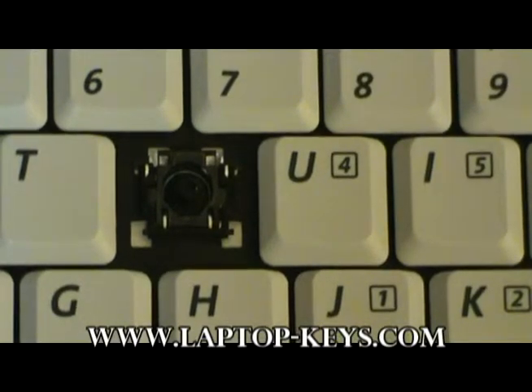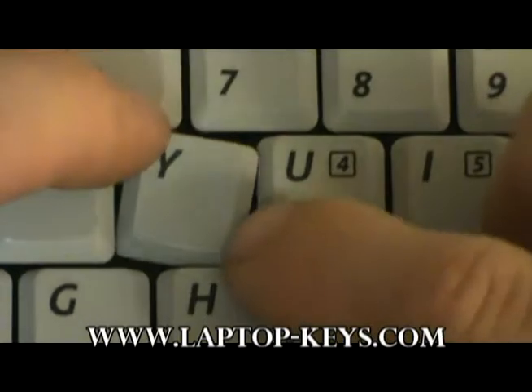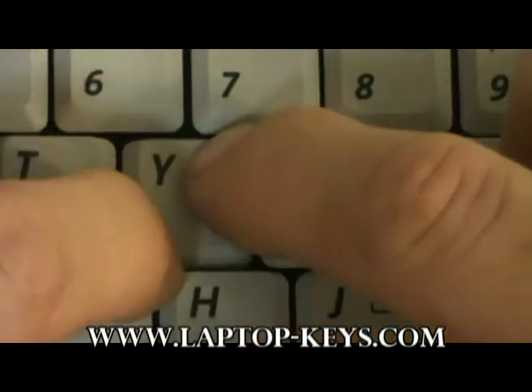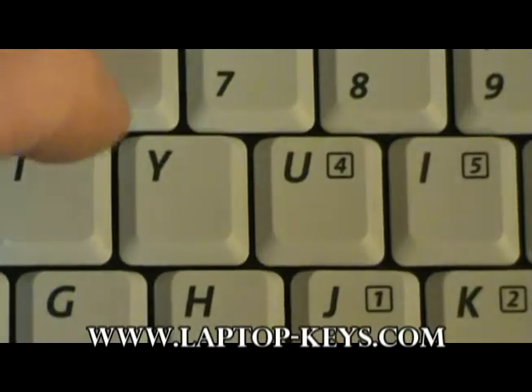The final step is to put the key cap onto the keyboard. Place the key cap centered on the clip, centered on the keyboard with equal spacing between all the keys, and push down on two corners and then the other diagonal two corners. You should hear it click into place.